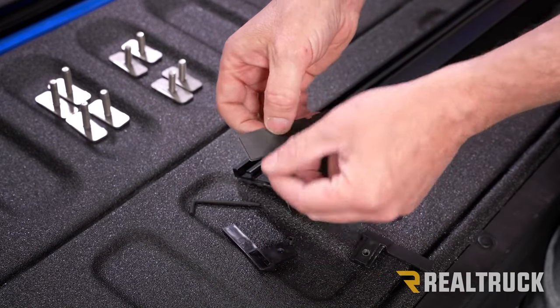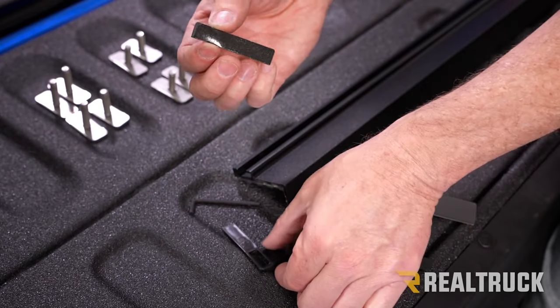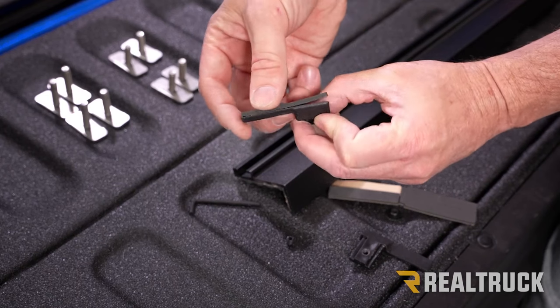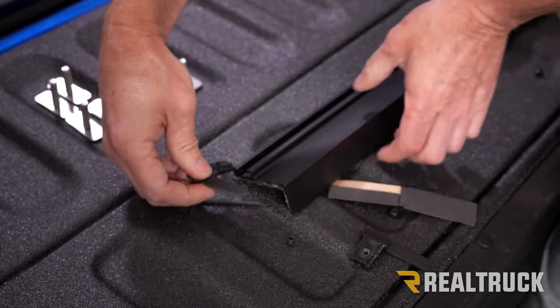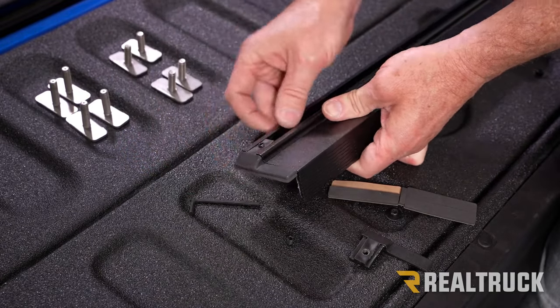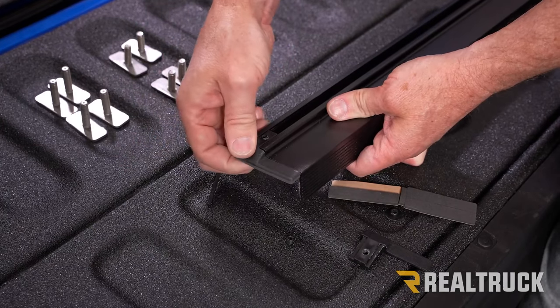Take the seal out of your kit, peel off the backing from the bottom, and apply it right onto the bottom of the end cap. Then line that up to the rail and snug it down.